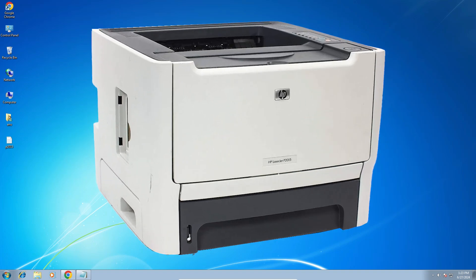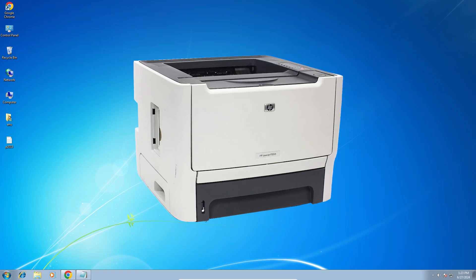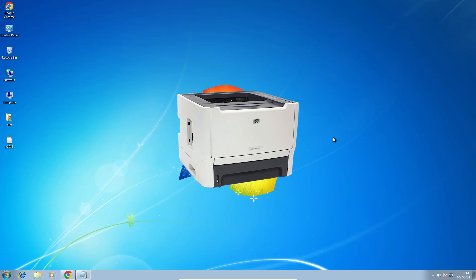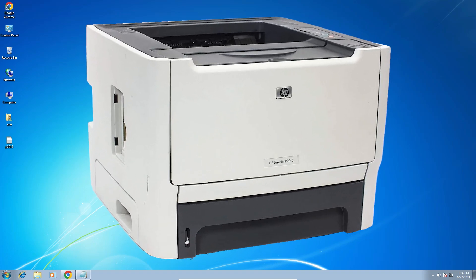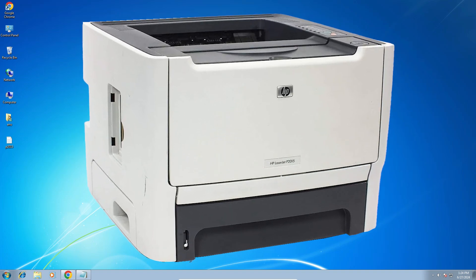Hello friends, welcome. In this video we are going to see how to download and install the HP LaserJet P2015 printer driver on a Windows 7 PC or laptop. It is a very easy and simple process, so let's go.